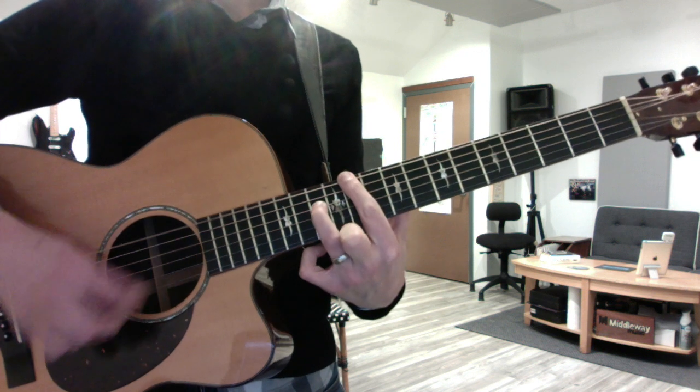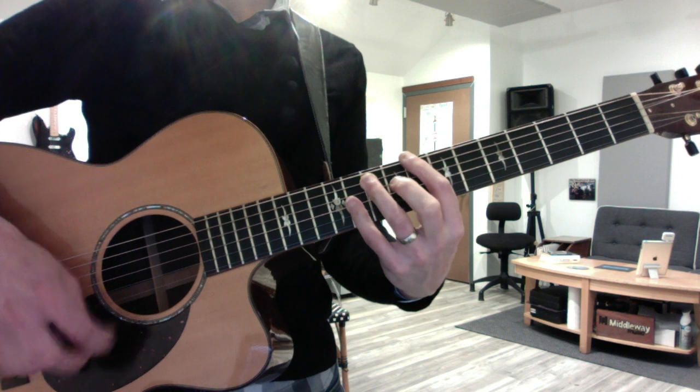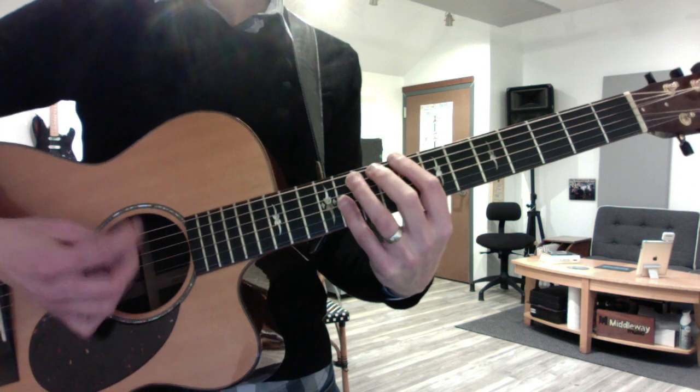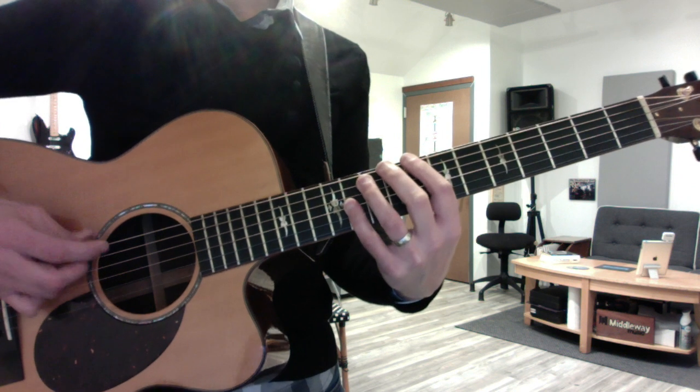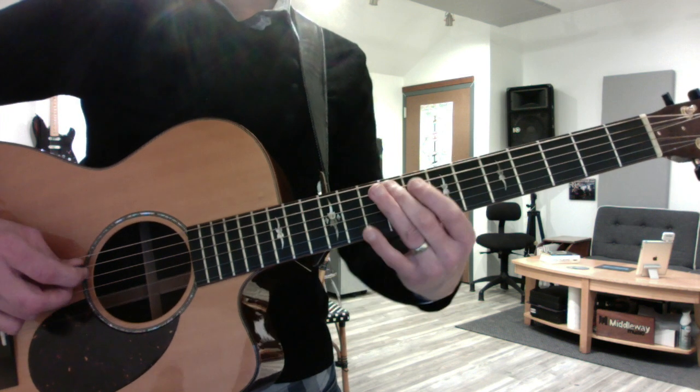And strum it again. Then lie your pinky flat on the top three strings for the funk chord. And you have a little riff that goes 8, 11, 9, 8.